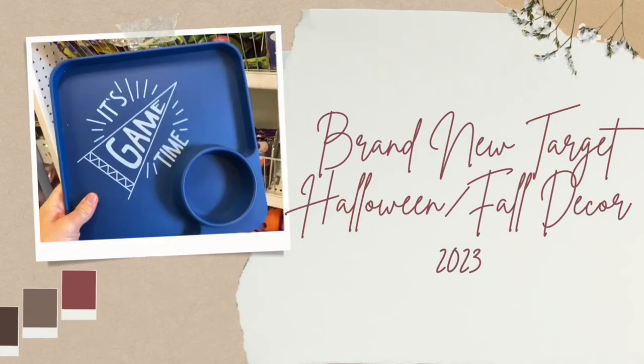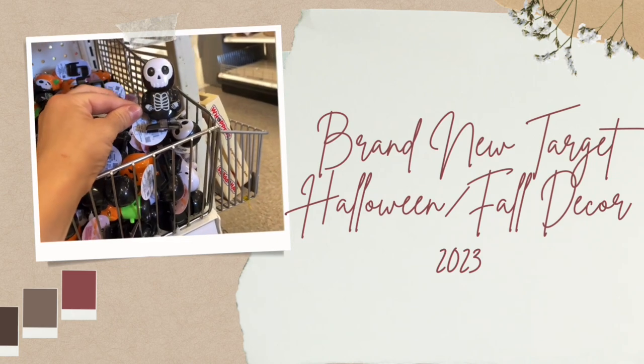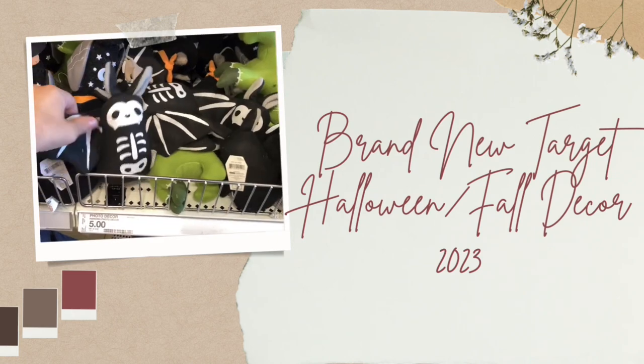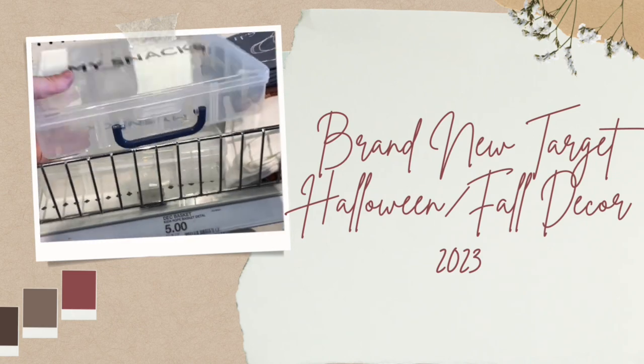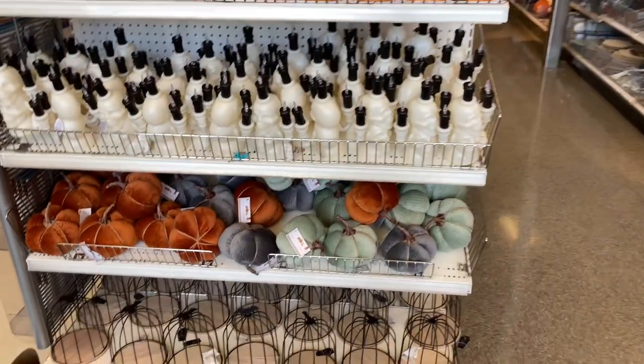Hi, my beautiful friends. Welcome and welcome back to my channel. If you're new here, my name is Lindsay and I love to make shopping videos. I'm going to show you the Bullseye Playground today and ideas for Boo Baskets, football season, and all the above for Halloween. So let's get started.